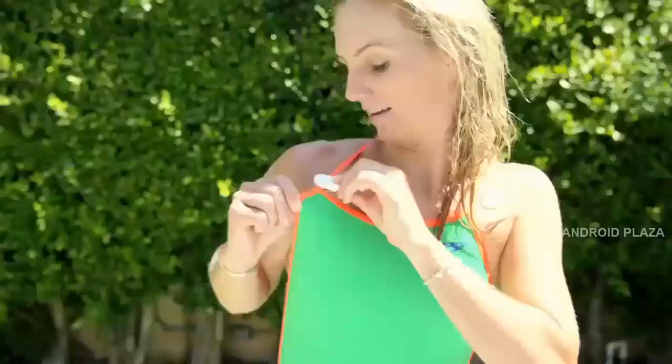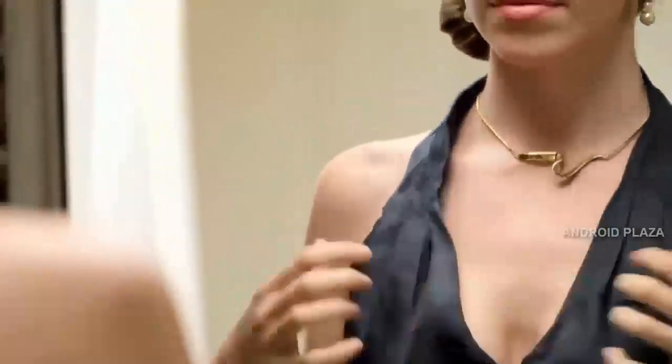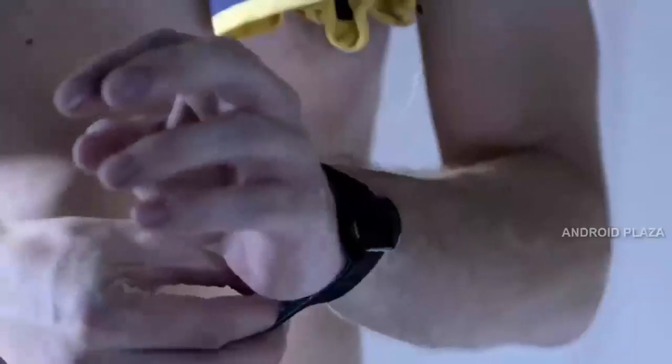It also has a built-in clip, so you can attach it anywhere — for example, to your shirt collar, waistband, or bra strap. And Ditto is discreet. You can wear it under your clothes, so you're still free to wear your favorite watch or jewelry.